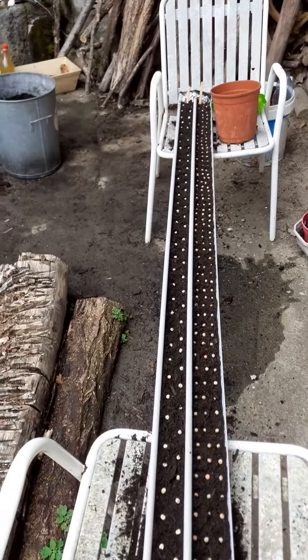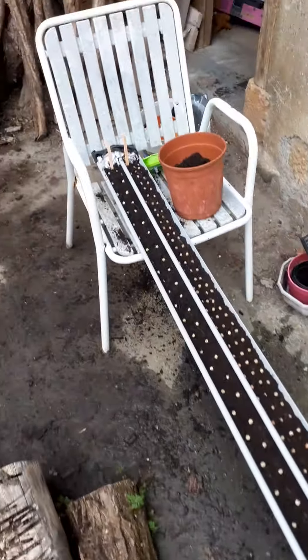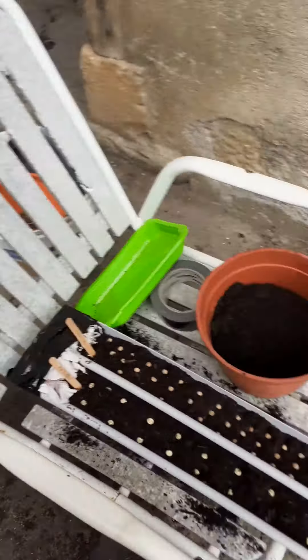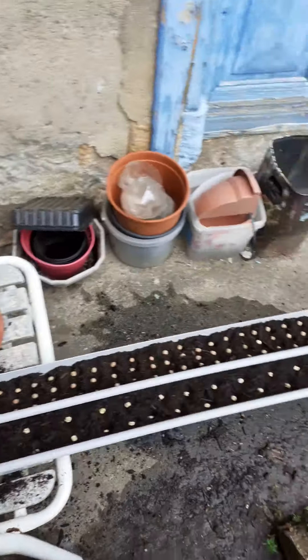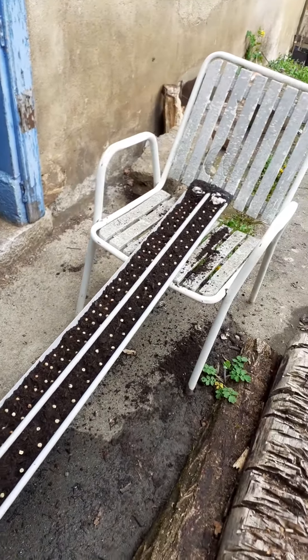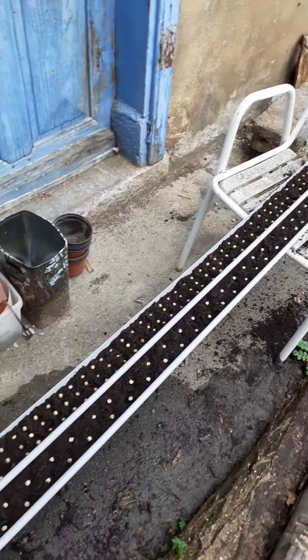I bunged up the ends with a little bit of Amazon wrapper and gaffer tape. I've labeled them, which is something I haven't been doing properly. Then I'll just cover that in compost and leave it out in the rain for a bit — or I've got a watering can, but I'll probably leave it for the rain, cleaner water. We'll keep you posted. Happy, happy, joy, joy.